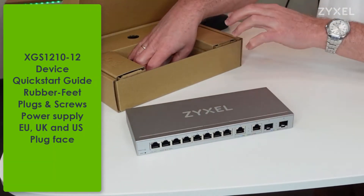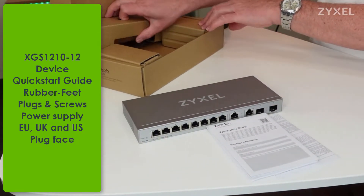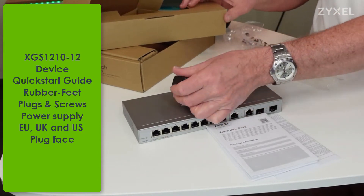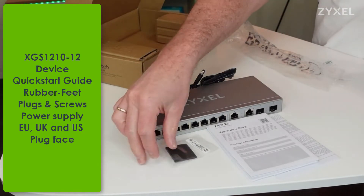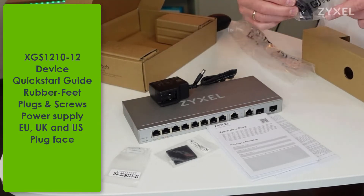There are two holes for wall mounting on the bottom side, and the positions for the rubber feet and the connection of the power supply on the back side. The box content is designed for multiple sales areas, so you find a warranty card and user guide in multiple languages, as well as the power supply with three different plug faces for UK, EU and US usage. Also included are the rubber feet, plugs and screws for the wall mount.